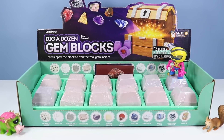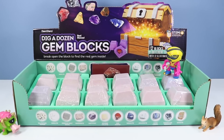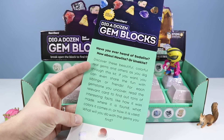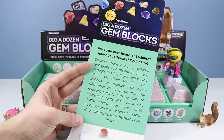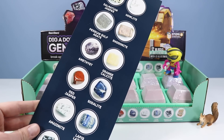Inside the box, just like you would expect, a dozen blocks to dig open, each with a different stone. Have you ever heard of Sodalite? How about Howlite? Or Unakite? Discover these beautiful, colorful, real gems and others as you dig through this kit. You can even share the fun with siblings or friends. Here are many of the gems we will discover inside these blocks.